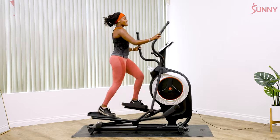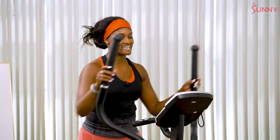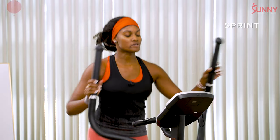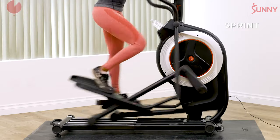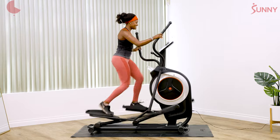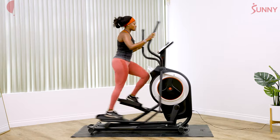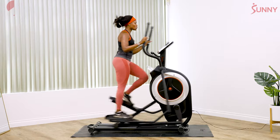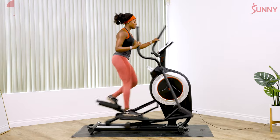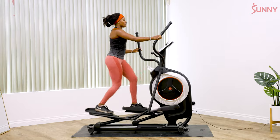All right, second to last one — we're going to go fast again for 20 seconds. Go. Remember, this is all out, go as fast as you can. You should be faster than me because you don't have to talk. Make sure that you're not making your elliptical jump all around — it's a controlled speed. And relax.